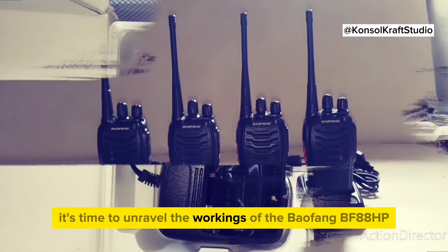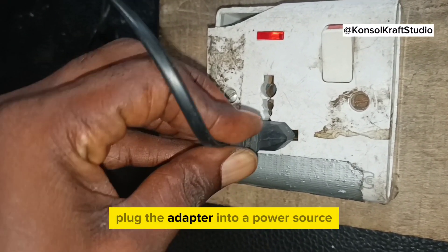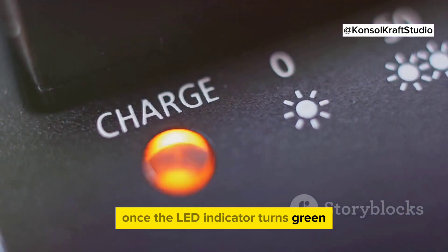Now it's time to unravel the workings of the Baofeng BF-F8HP. First things first, charge the device — plug the adapter into a power source and connect the other end to the walkie-talkie. Once the LED indicator turns green, you're good to go.